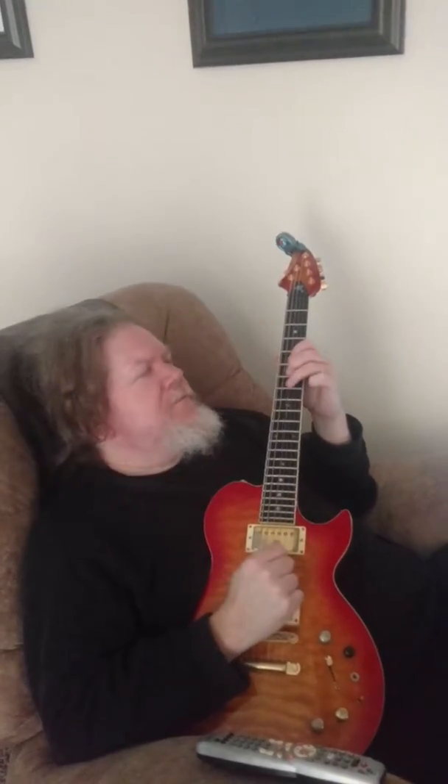We'll get a bend on seven, third string. Five on high string, eight, five on second string, seven, five, third string. You got seven on the fourth string — you know this and so.